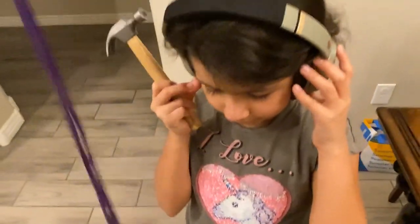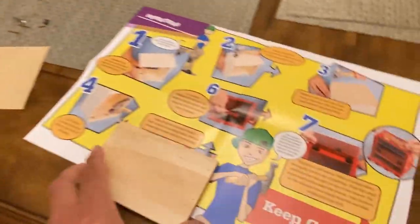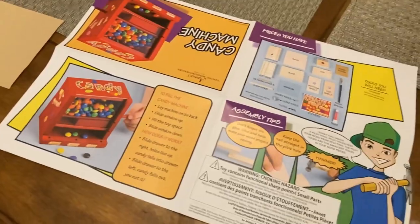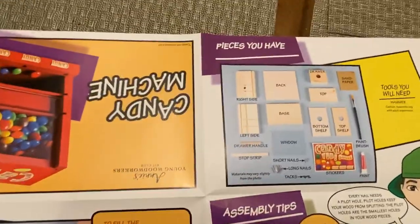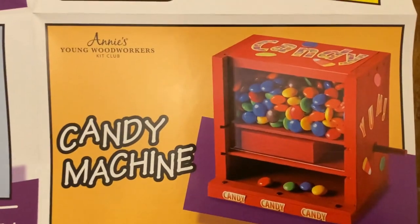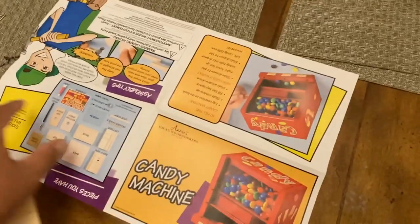You ready? Okay, what are you guys building, actually? I didn't ask you guys. We're building a candy machine. Oh, a candy machine! Yeah. It's been a while since we did one of these. We're doing a candy machine from Annie's Young Woodworkers Kit Club. That's awesome, Mama.